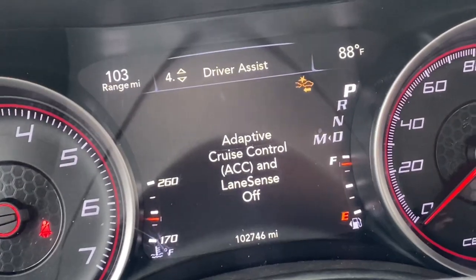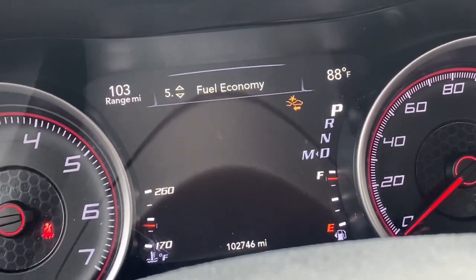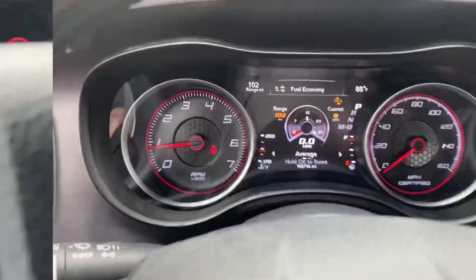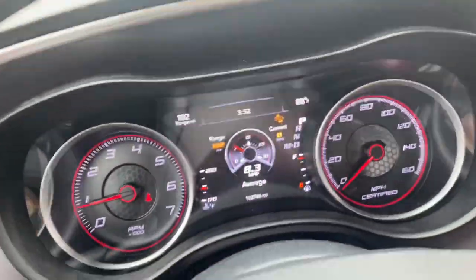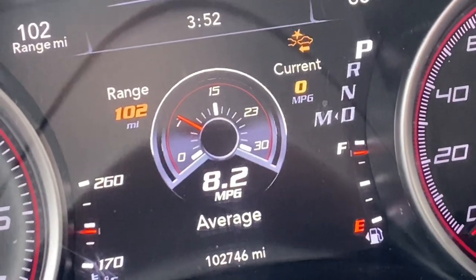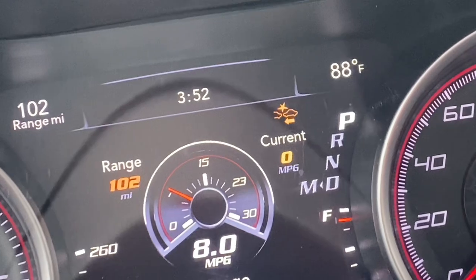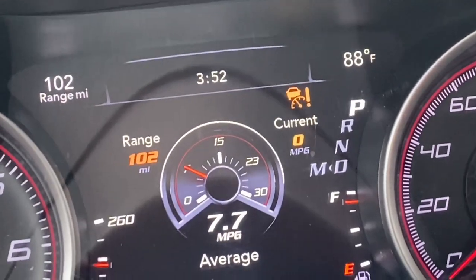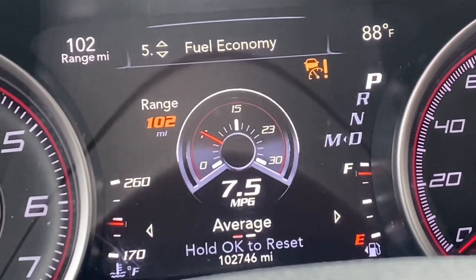My cruise control wasn't working before but I don't really care too much about that, and all the lights are on except the one in the top corner. Fuel economy — I don't know why I'm getting 8.5. To clear it, you press the arrow and then the cruise plus button. Right now I'm averaging 8-point-something. I have my range in the top left, time in the middle, temperature on the right, my gear showing, and average fuel economy.